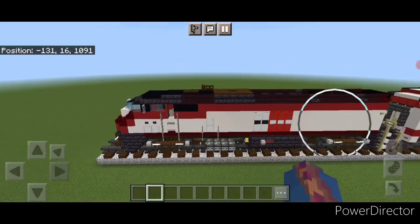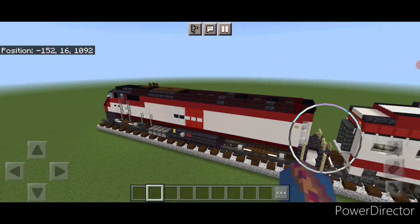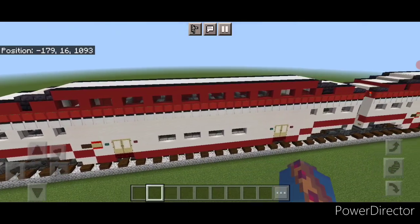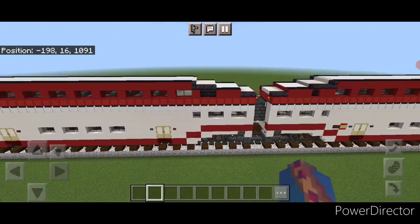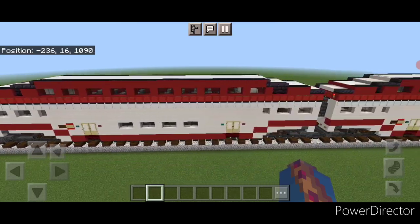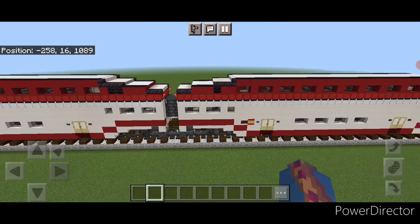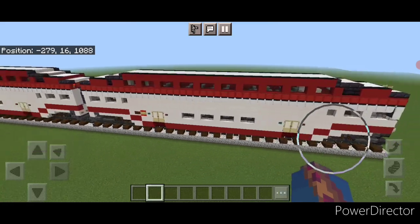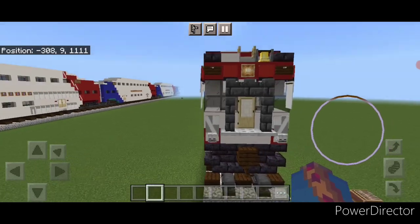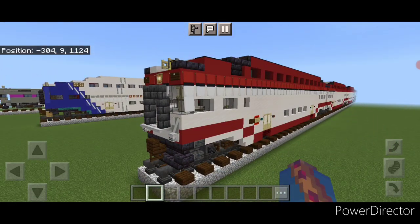There we have it folks — we finally completed our Caltrain Bombardier bi-level coach and cab cars. This completes our full Caltrain build. I hope everyone enjoyed the video. Thanks for watching, don't forget to like, comment, and subscribe, and everyone have a great week — stay safe out there, Railfans.